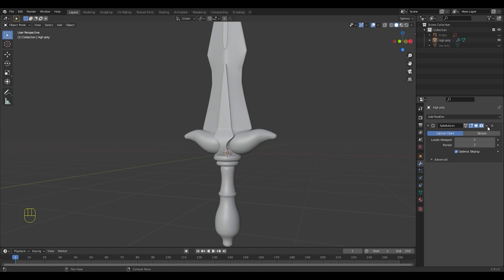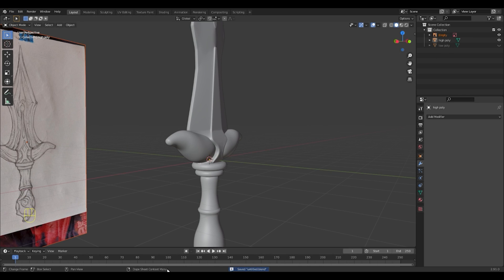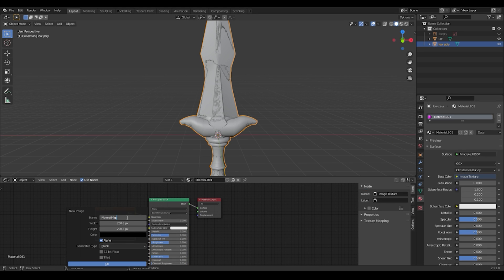My high poly is ready. I quickly bake the normal map and move on. After all, life is movement and we are confidently moving forward.